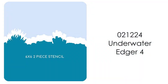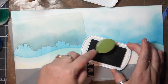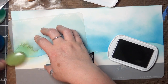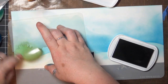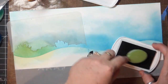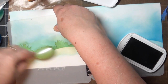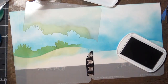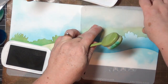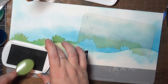The first stencil I'm going to use for my scene is this underwater edger, and this one has plants that are a little larger than the other one I'm going to use, so I wanted it more to the forefront. This piece of the stencil gives me the positive image of the ocean floor. I've got my olive green ink here, and I'm going to work along the edge of the hill stencil and sort of follow the curve. When I get to the end of the design I let my ink fade out so I can shift the stencil over and keep the inking even.